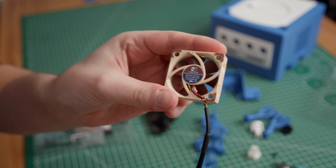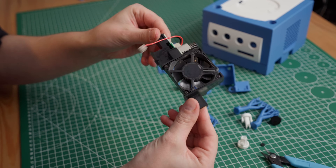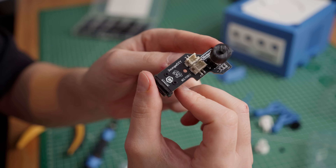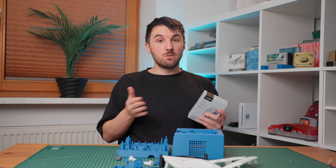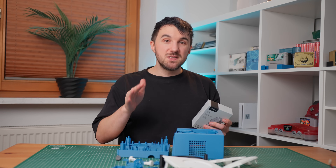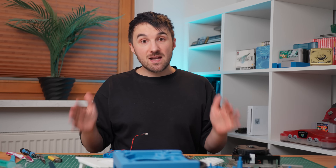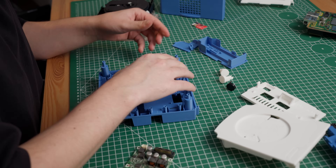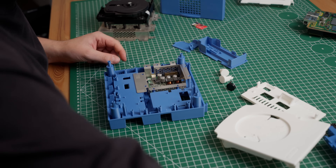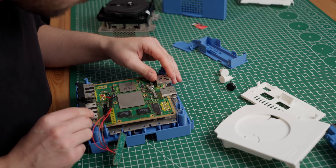Now onto the Noctua fan mod. This mod promises to make the GameCube way quieter than with the original fan, and I can't wait to compare the two. Since we're already at the right place, we also install the USB-C power mod — simply unscrew the old board and in with the new one. If the GameCube won't turn on at all, make sure your USB-C power delivery adapter outputs 12 volts and 3 amps, like this Ugreen one — not sponsored. With everything printed and the other parts on the table, we can finally start assembly into the new 3D-printed cube.